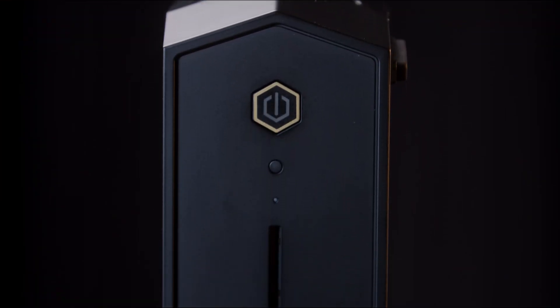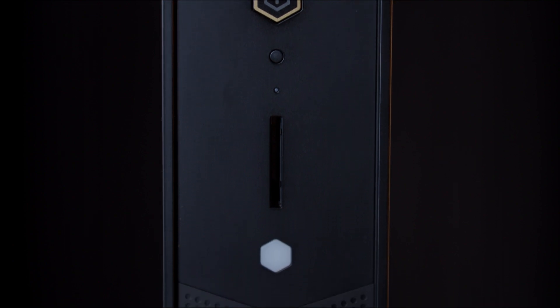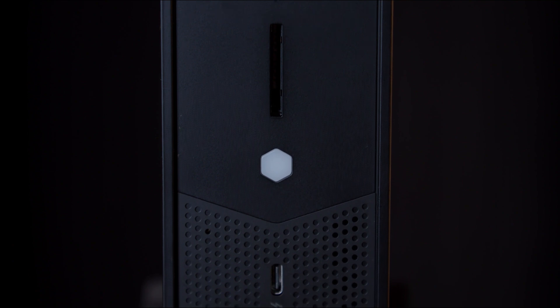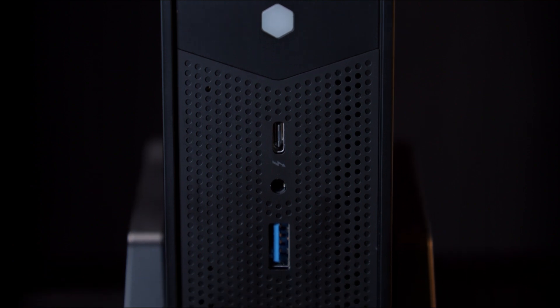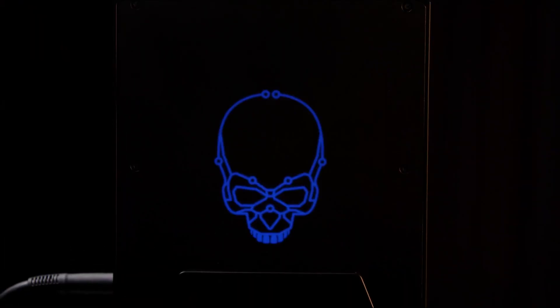On the front of the NUC at the top, we'll see a power button with LEDs around it, a couple of status lights, a high-speed SD card reader, a bigger hard drive status light, a USB-C port, a 3.5mm auxiliary port, and two USB 3 ports — one of them being a constant power port. The front plastic panel is also grated for airflow.